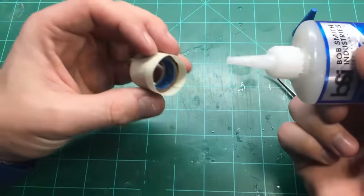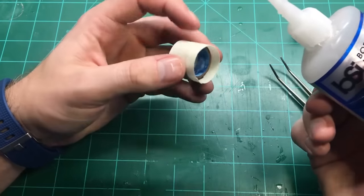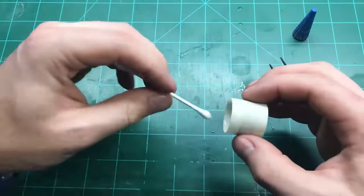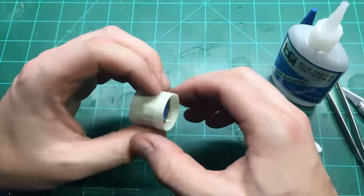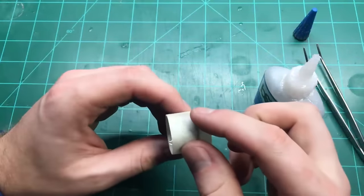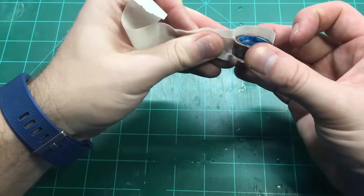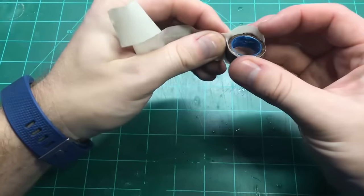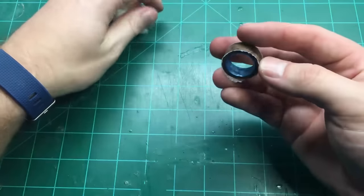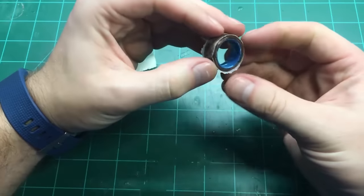Now we're going to stabilize the ring by heavily saturating it with a thin CA. This wood is actually great at absorbing CA so it'll go all the way through the entire body of the ring. After letting this sit for about an hour it should be totally dry so you can peel the masking tape off and have a look at your stabilized ring blank. This step is really important because it hardens the ring and now we can put it on the lathe and turn it to shape.